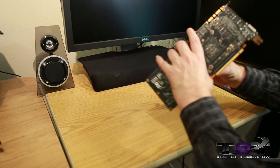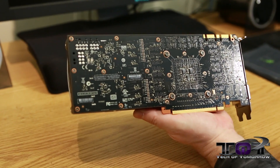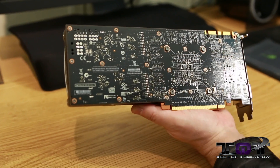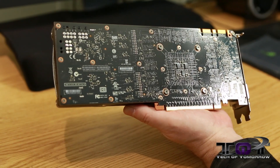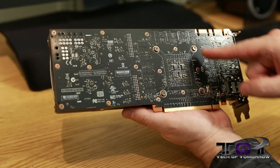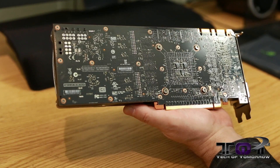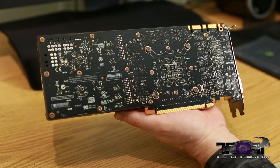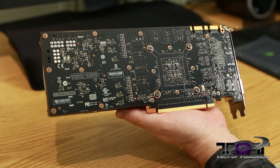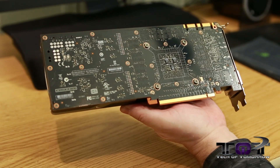Let me show you guys the black back of the PCB first. This card sizes in at 10.5 inches by four inches high and it's a dual slot design. You can see there are four screws back here if you want to remove the shroud, which I wouldn't suggest. Up here on top we see the two SLI fingers, so you can do quad SLI configurations. We also see the PCIe 3.0.